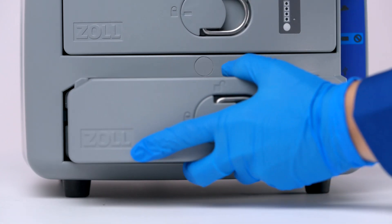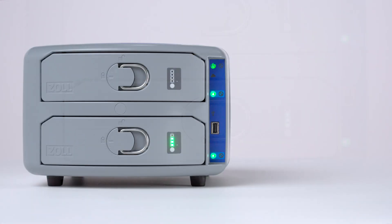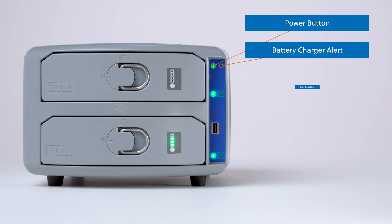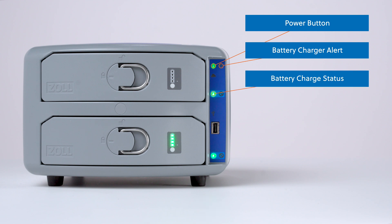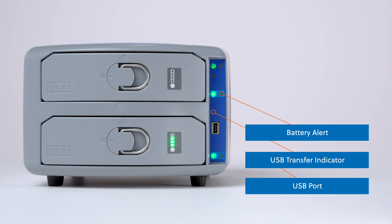The battery charger should automatically detect the battery and start the charge cycle. On the front of the battery charger is the blue control panel. The control panel contains a power button, the battery charger alert, the battery charge status indicator, the battery alert indicator, a USB transfer indicator, and a USB port.